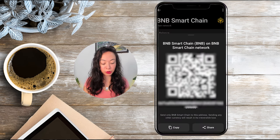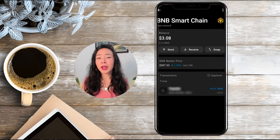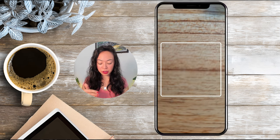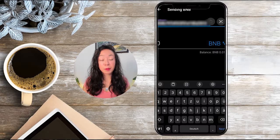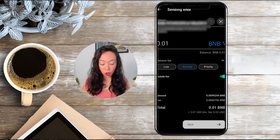Now let's switch back to our Tangem app, and we can see that we have already received our 0.01 BNB. If you want to send these funds somewhere — to invest in a platform, buy something, or whatever — just click on send. Here again you can either copy and paste the specific address or click the QR code icon to scan a QR code. To send some BNB back I go to my Trust Wallet, click on receive BNB, copy the QR code, and paste it into my Tangem app.